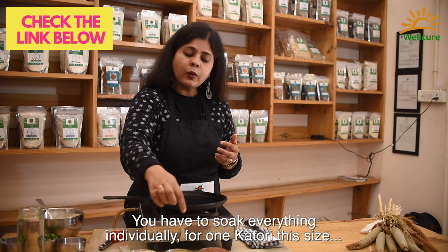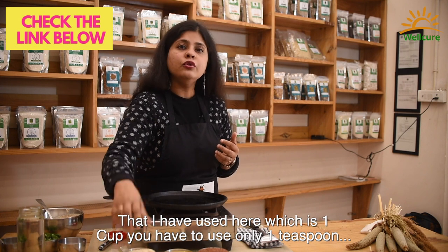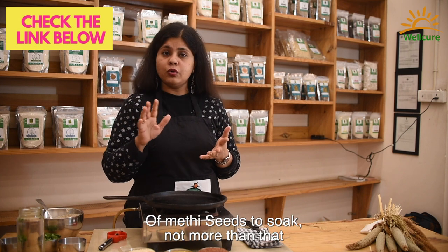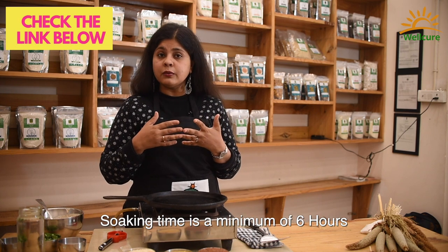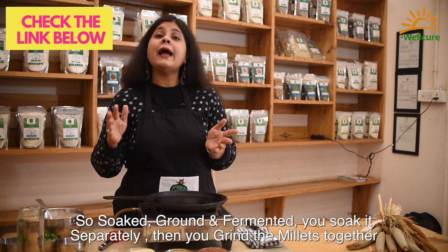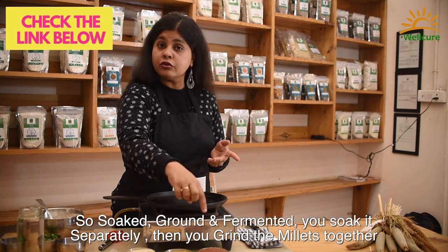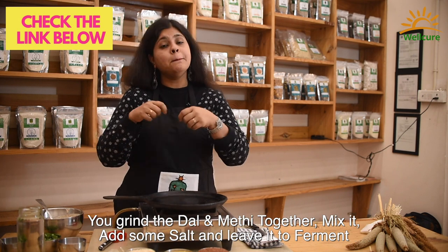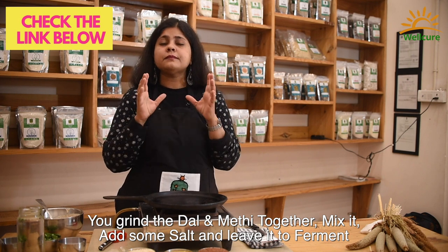You have to soak everything individually. For one katori (one cup) of this size, you need to use only one teaspoon of methi seeds to soak — not more than that. Soaking time is a minimum of six hours; it also depends on the weather. Soak separately, then grind the millets together, grind the dal and methi together, mix it, add some salt, and leave it to ferment.